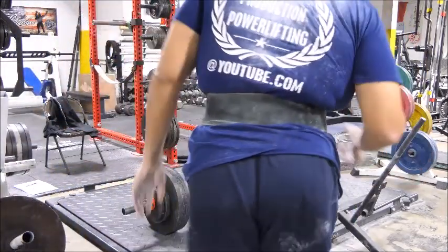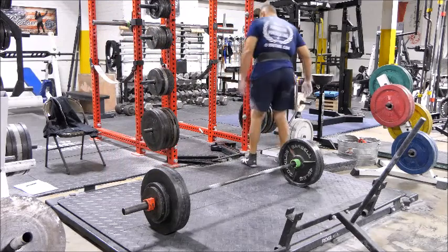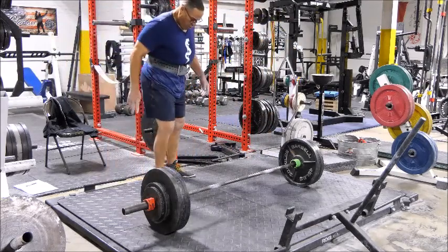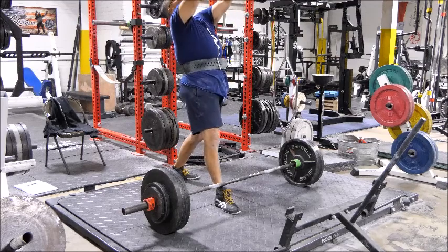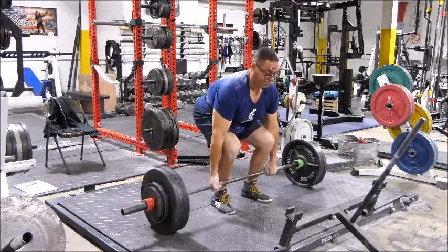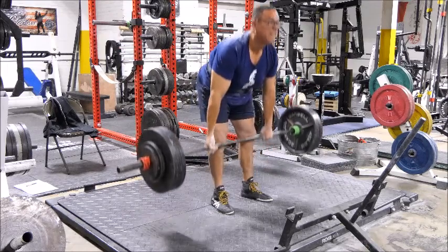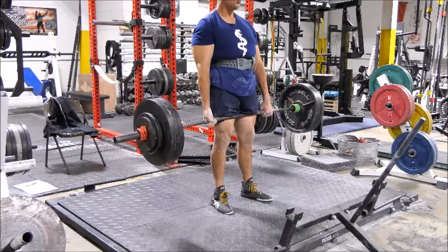You've got to pull that barbell like a loved one of yours is going to take a bullet to the head if the person holding them hostage doesn't detect that you are putting out with everything you've got. You've got to step up to that barbell — get that belly filled, get your grip right, pump those hamstrings, get them ready to move, and you've got to pull. I'm trying to pull so hard that I fall backwards. That's what it takes. So anyway, thank you for tuning into this training session and I will talk to you guys a little bit later.